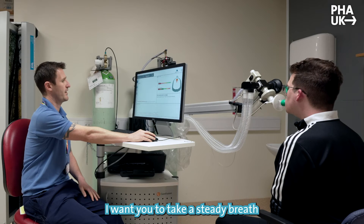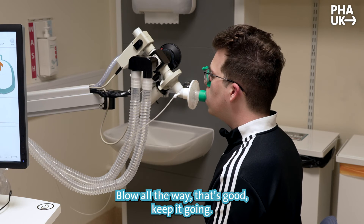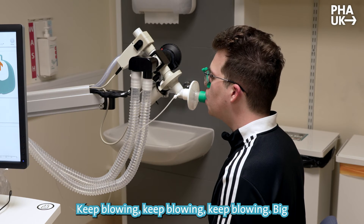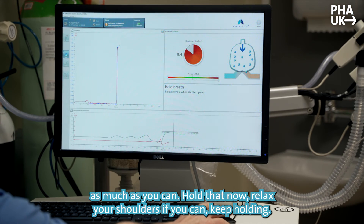I want you to take a steady breath in for me — so breathe in, and all the way out now. Blow all the way. Keep it going, keep blowing. Big suck in as much as you can, suck up right into the top as much as you can. Hold that now.